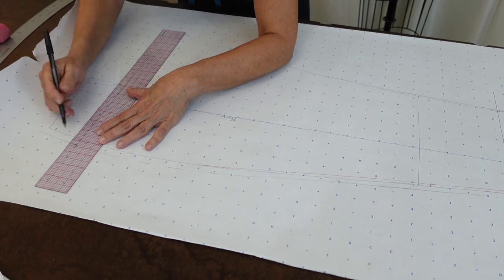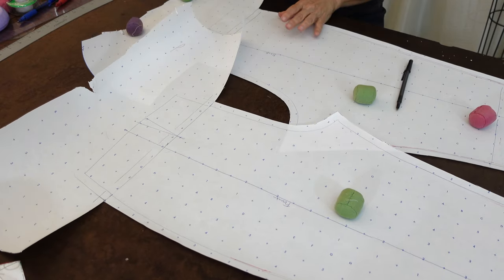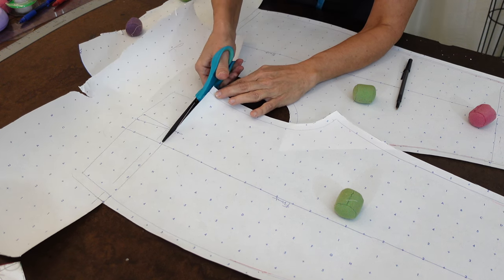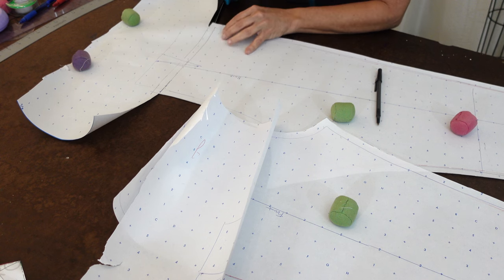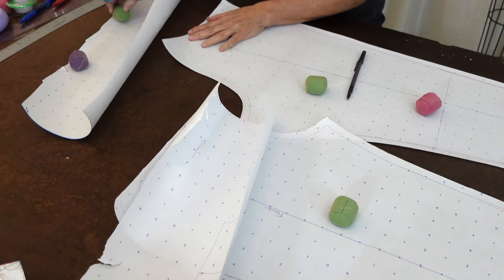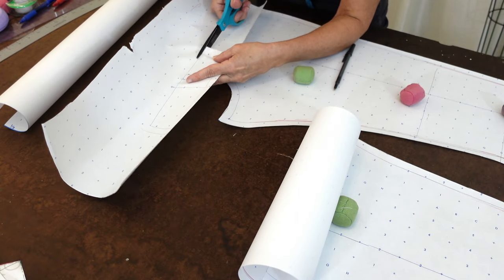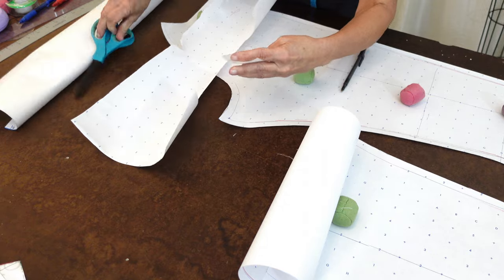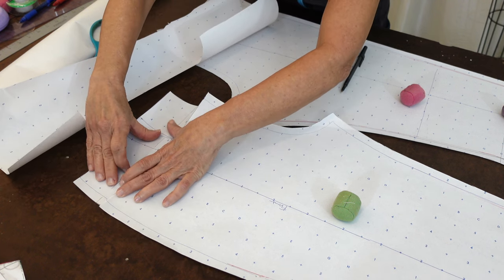I'm going to add half of an inch above the yoke line, keeping the yoke line there for a minute. Actually, I think the best way to show you this is to cut that off and then add the seam allowance so you don't get confused. So this is the yoke line — and this is my half of an inch seam allowance — I'm going to cut on the yoke line first, on the front as well as the back, and then cut all the way around that yoke. That goes right here on the front, and this is before seam allowance on this side.